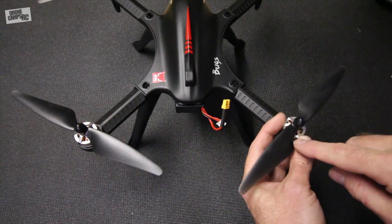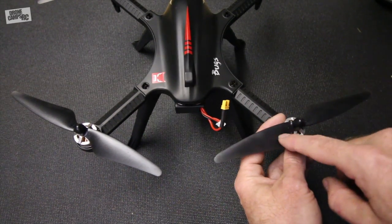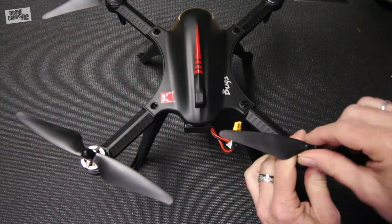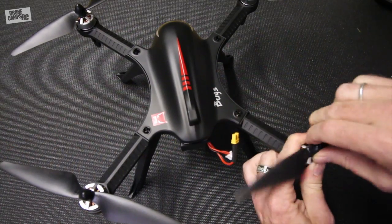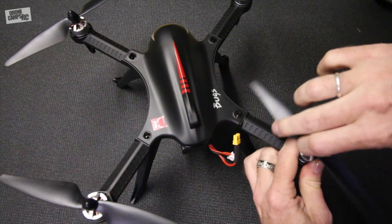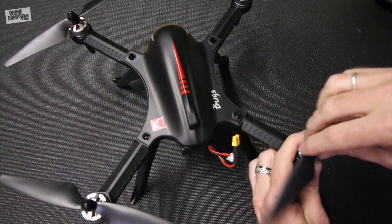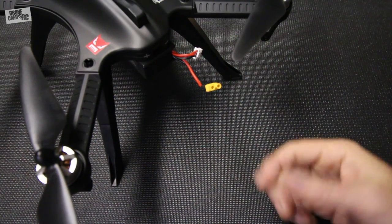You might be wondering how the props go on and off - they're very simple. They have a lock and unlock icon on each side, and you just spin the prop one way or the other and it comes off. These props are self-tightening, so as the motor spins the prop stays tight on the motor itself. They feel really, really tight, which is great because you're not going to have any props flip off or fly off during flight.